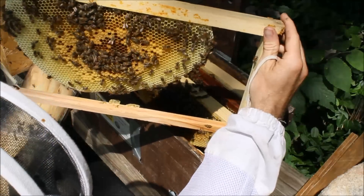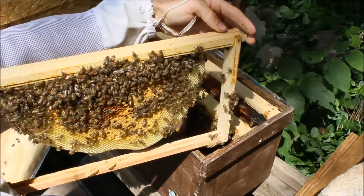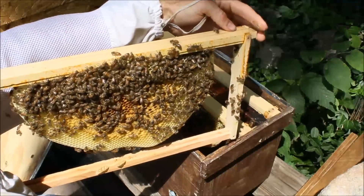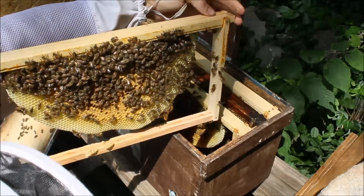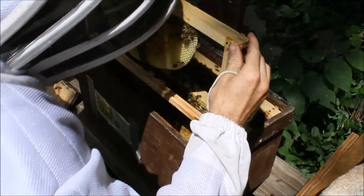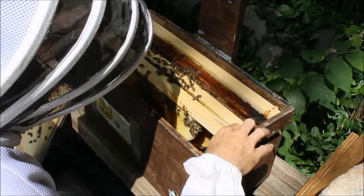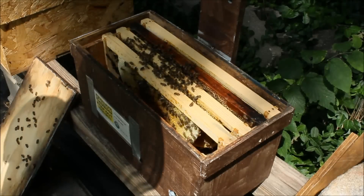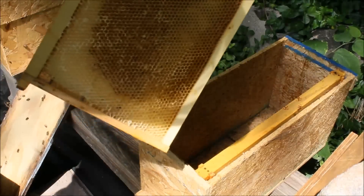They have almost built out two of their own combs, plenty of brood going — looking very good. I'd certainly like to see the queen but at this angle I'll probably find her when I go to put it in the new nuc box. She could be hiding on the wall too. These girls seem very calm, which is always a plus. I'm going to set them up with some already drawn-out combs — ones I extracted earlier this spring — that will help them get going a little bit better.